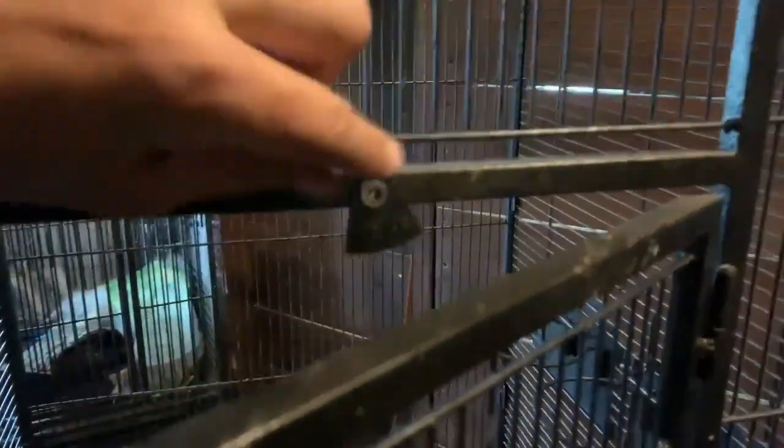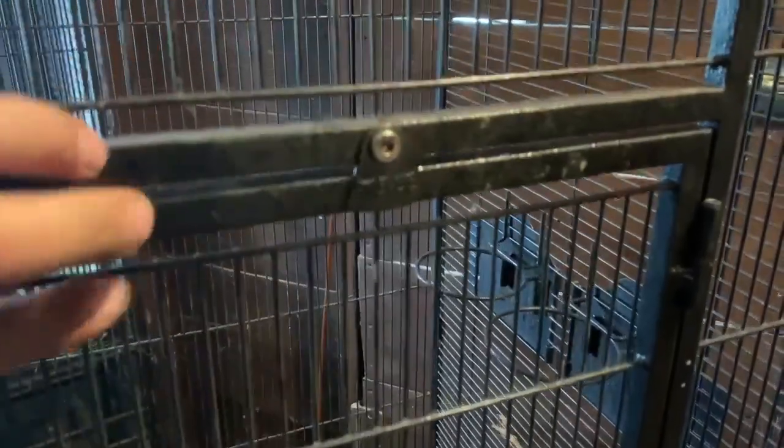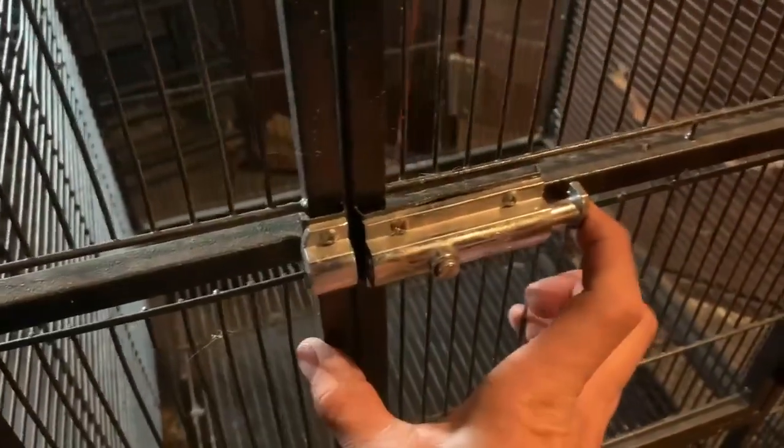The main door has two lock features. One is at the top of the door and needs to be spun to open, and the other is the main latch for the door.